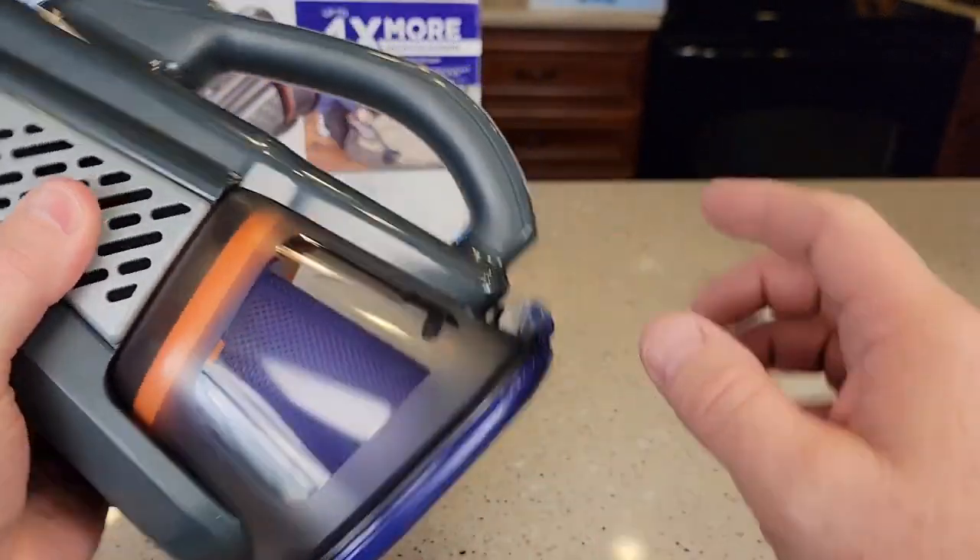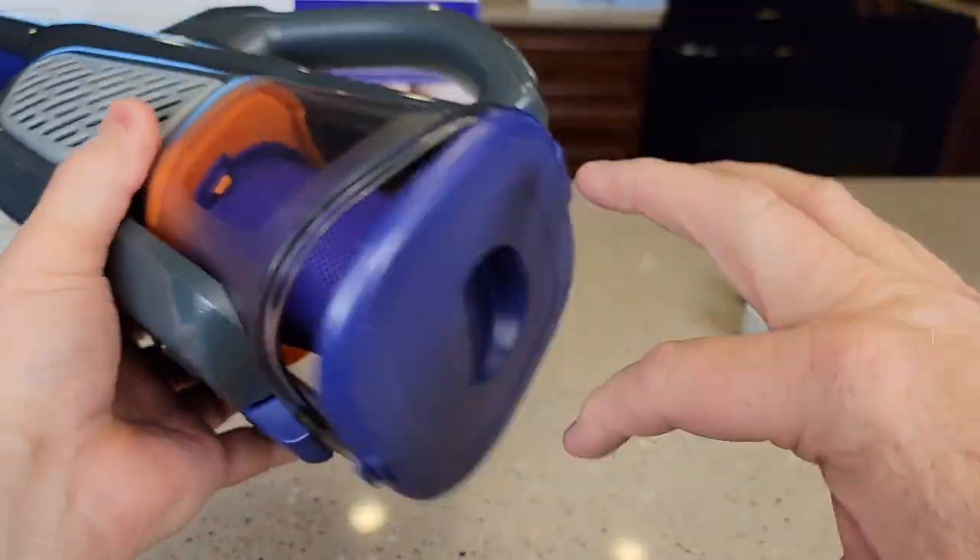Around back, this is where all the dirt is going to go. You take this over to the trash can, press this button, and everything is going to come out.